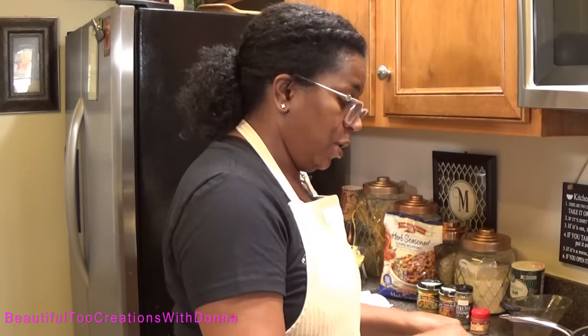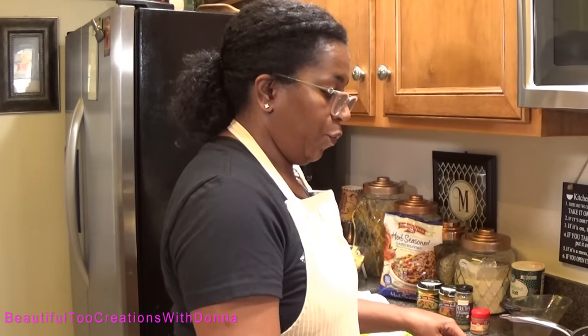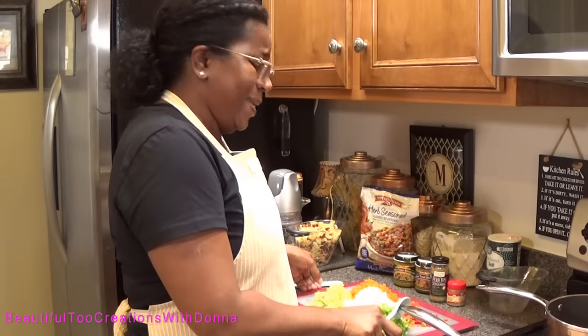Once the butter has started melting we're going to add these vegetables so we can get them sautéed. This is such an easy, simple recipe, but you need to make sure that broth is to your desired taste. Any seasonings or spices you add need to be kind of strong, because you're going to add it to all of this bread and it's going to soak up that broth — the flavor won't be as strong if you don't start with a strong enough broth. You can't have bland broth or your dressing is going to be bland.